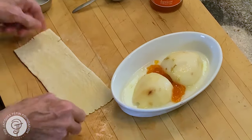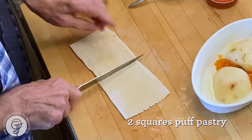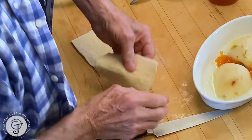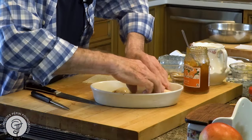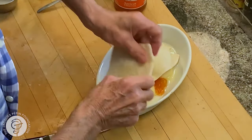Then I have that piece of puff paste — as you can see it's a little freezer burned here on the side, but it's okay. I'm going to put it around there and around here.